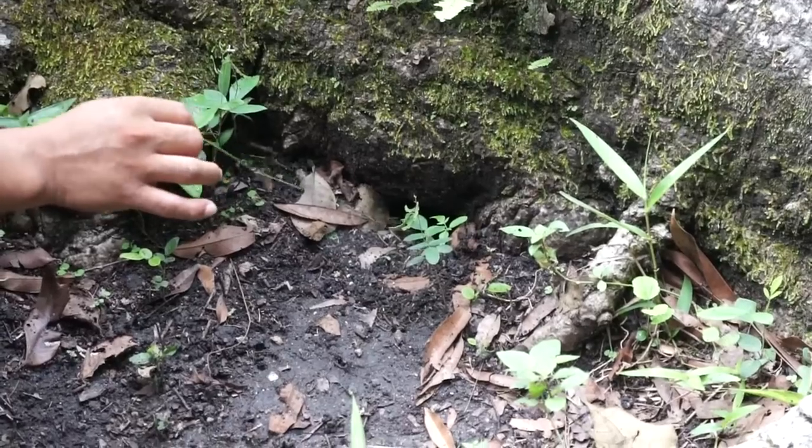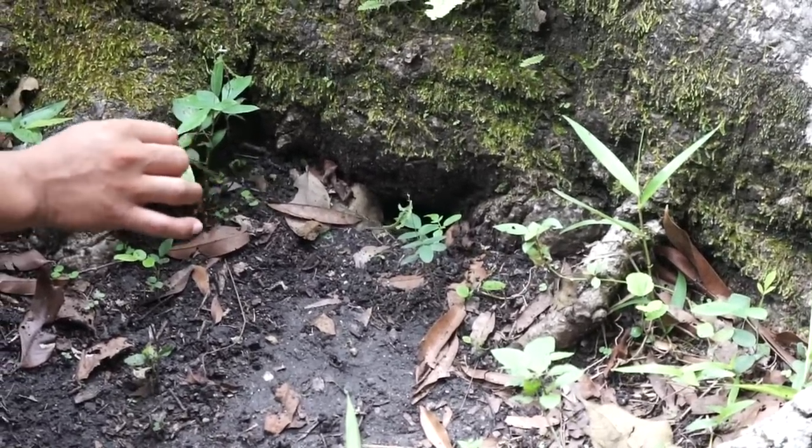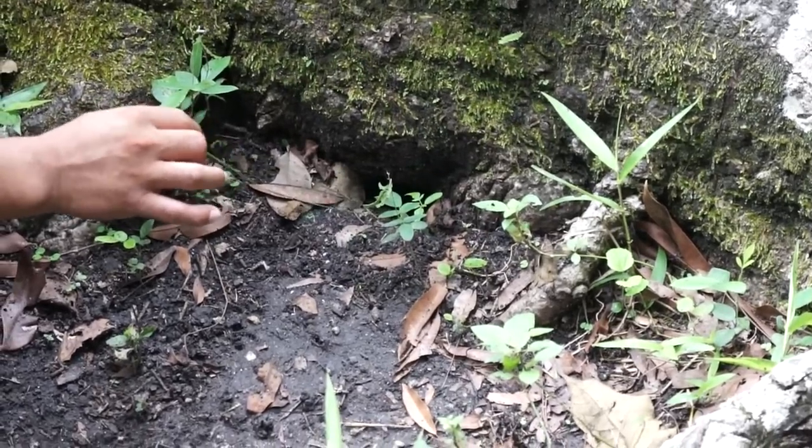And she's stuck to the web. She's going to feel the vibration and she's going to come out. So she thinks that's an insect. Yes, she thinks it's her lunch.